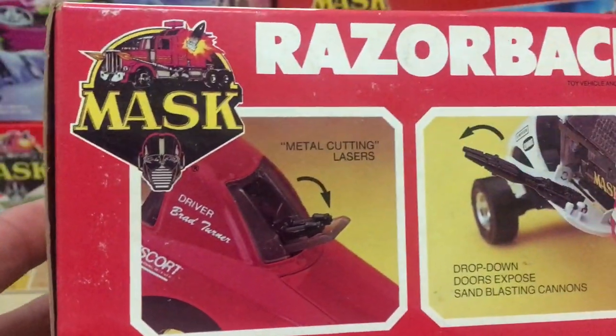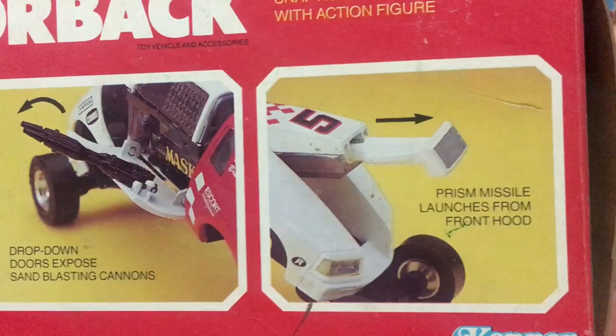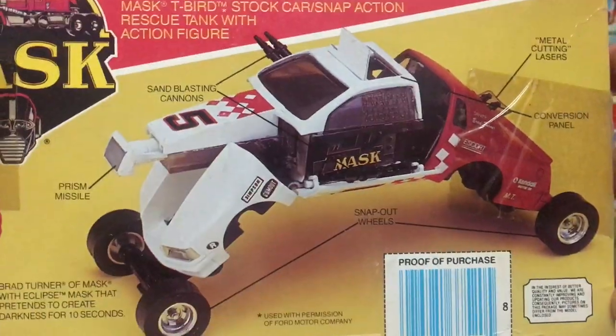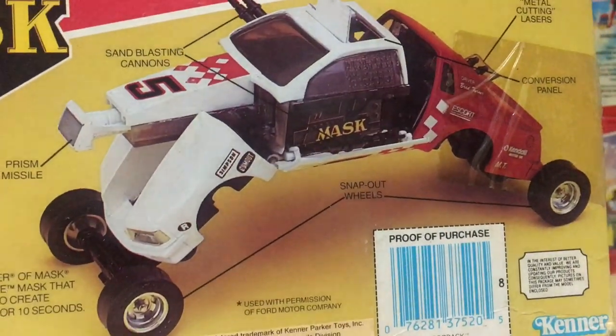Nothing is left to chance here — they tell you everything about this vehicle. On the back we get the standard blueprint of the vehicle telling you what everything is supposed to be.